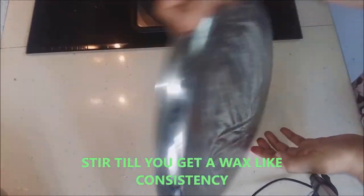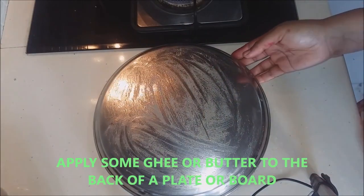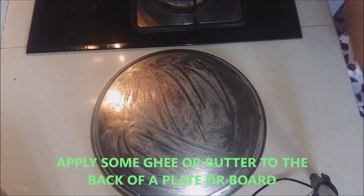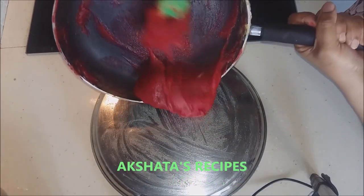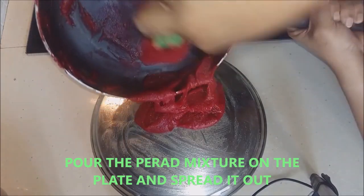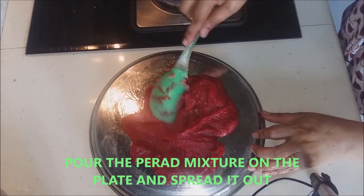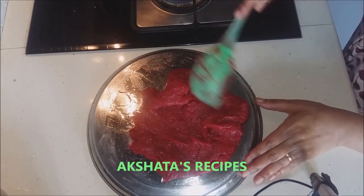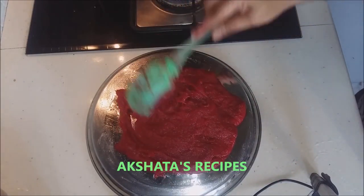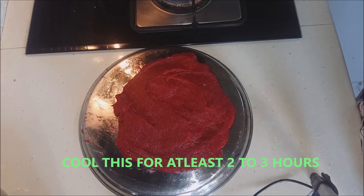Here I have a steel plate — I have taken the back of it and applied some clarified butter or ghee, though you can also use regular butter. Now we are just going to pour this mixture — remember the pan is extremely hot. Pat it down and spread it out to whatever thickness you require. Now we are going to wait for this to completely cool down, and then only we are going to cut it into diamond shapes.